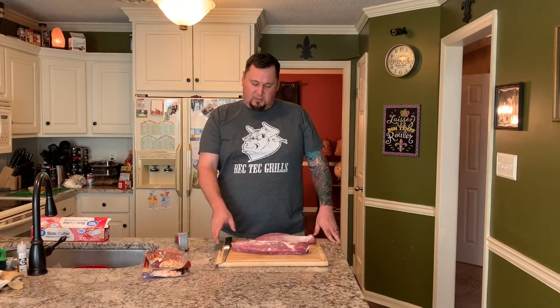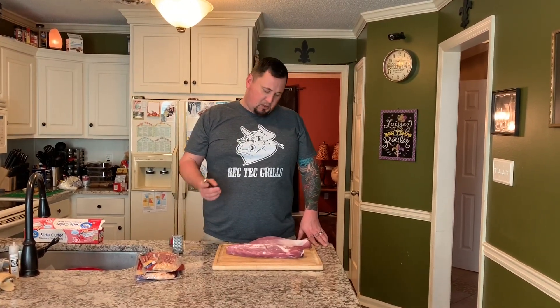Hey y'all, welcome back to Rooster's BBQ. Today I'm doing a pretty cool dinner. I'm making stuffed pork tenderloins. One I'm gonna stuff with jalapeños and a cream cheese cheddar mix, and the other one I'm gonna stuff with provolone and spinach.